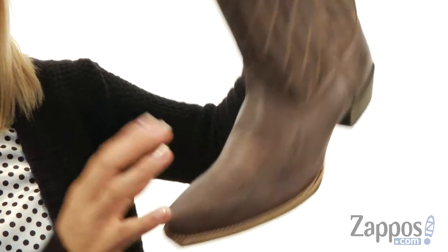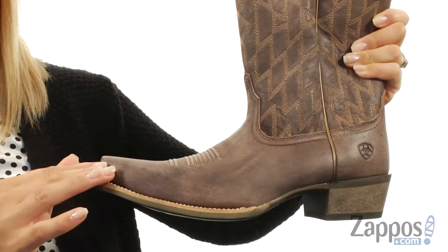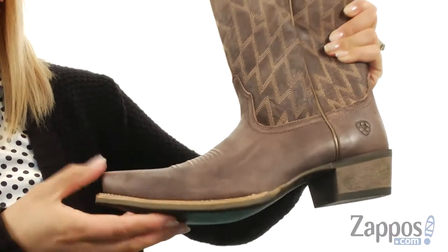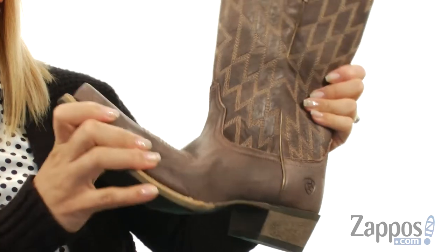At the top there's two pull tabs for easy entry. At the front there's an X-Toe shaped silhouette, and on the inside there is a nice leather lining with a padded insole for lots of comfort. There is a scored distressed heel and it sits on top of this Duratred outsole, which is great for resistance and flexibility.